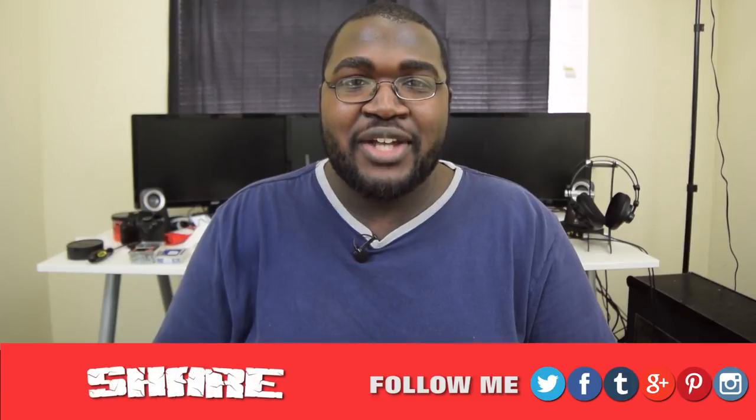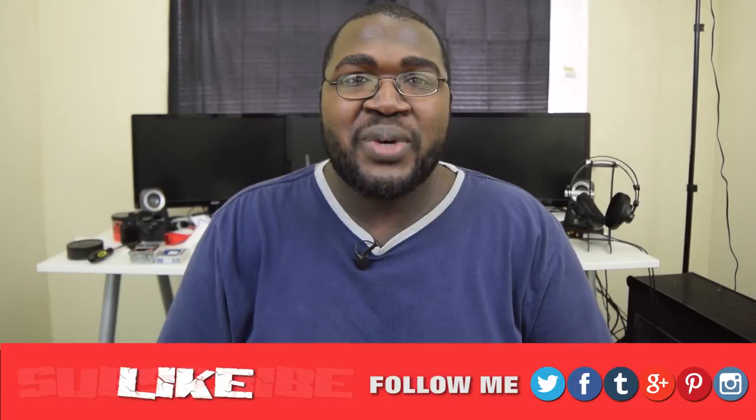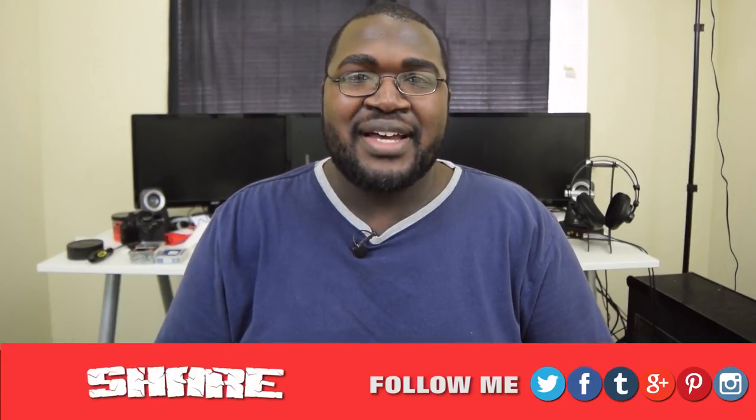Thank you for checking out this review. Don't forget to check out the written article linked in the description box below, and please don't forget to check me out on all my social networks. I'll see you guys — bye!